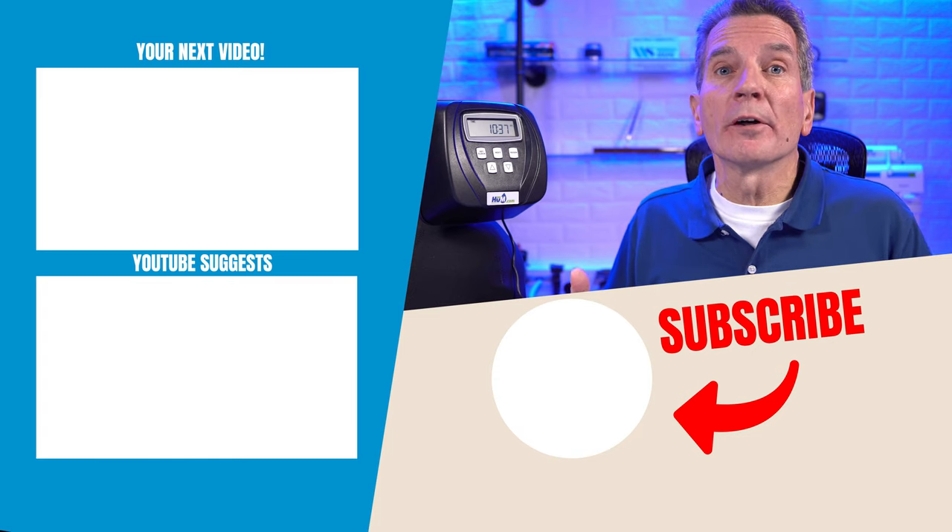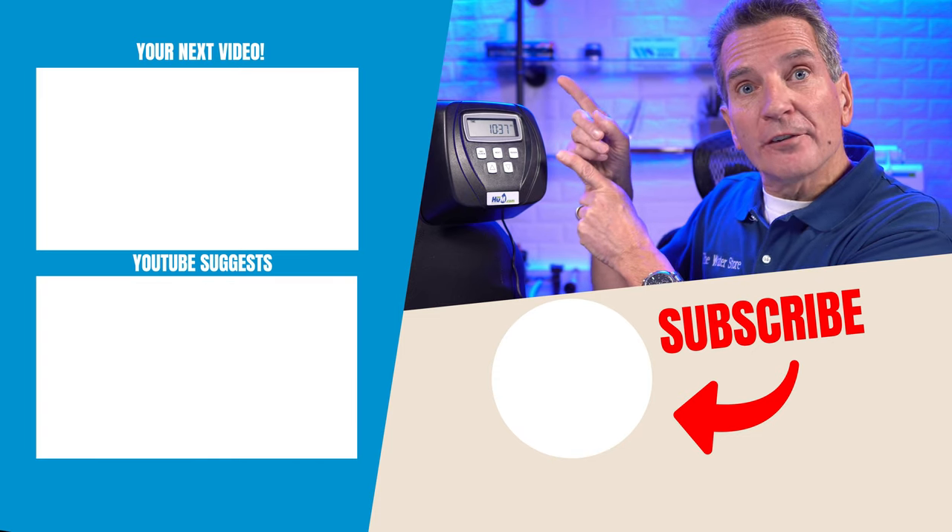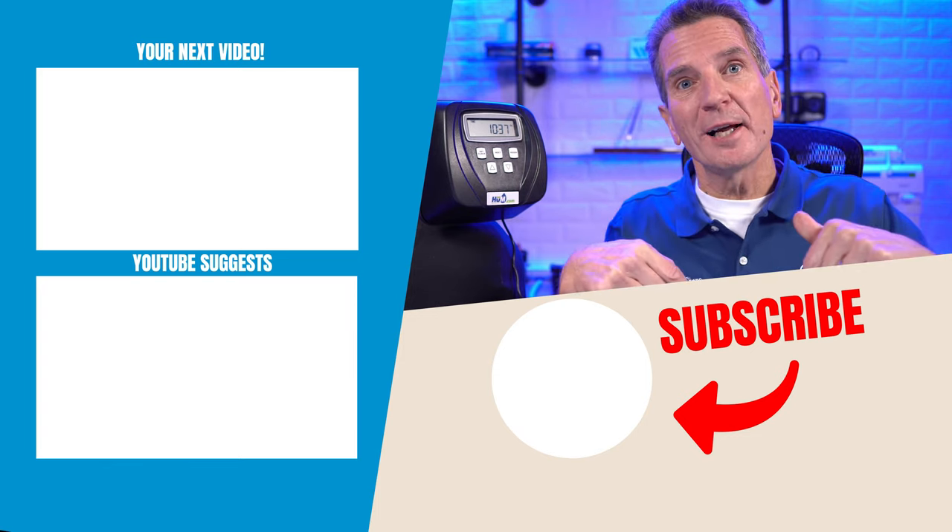Ideally, if your water softener is sized and programmed correctly, it'll regenerate about every three to five days, but at least once every 14 days. If it regenerates every night, it's too small. If yours is metered and suddenly regenerating far more often, check if you're using more water — maybe more people in the house, the holidays, or a leak somewhere. Check those toilets; a running toilet can cause far more water usage. Not regenerating at all? That means the meter has stopped working. Click over here for your next video on water softeners — any questions or comments, put them down below.